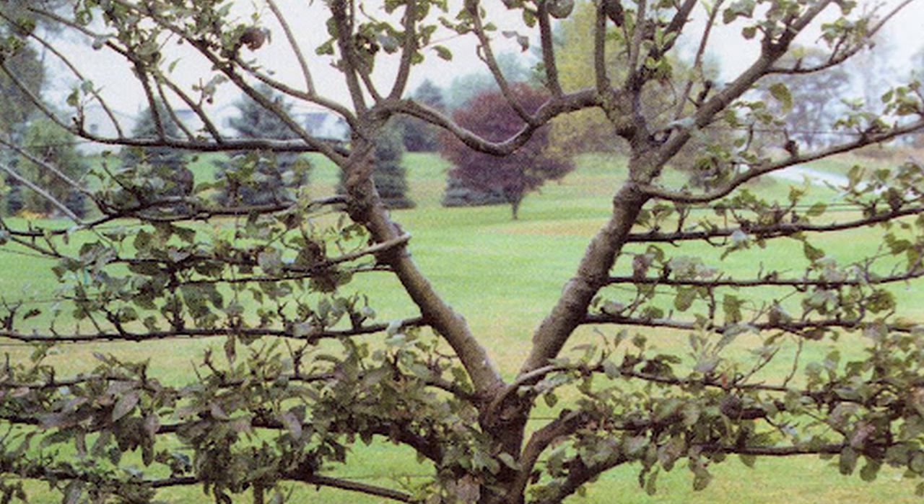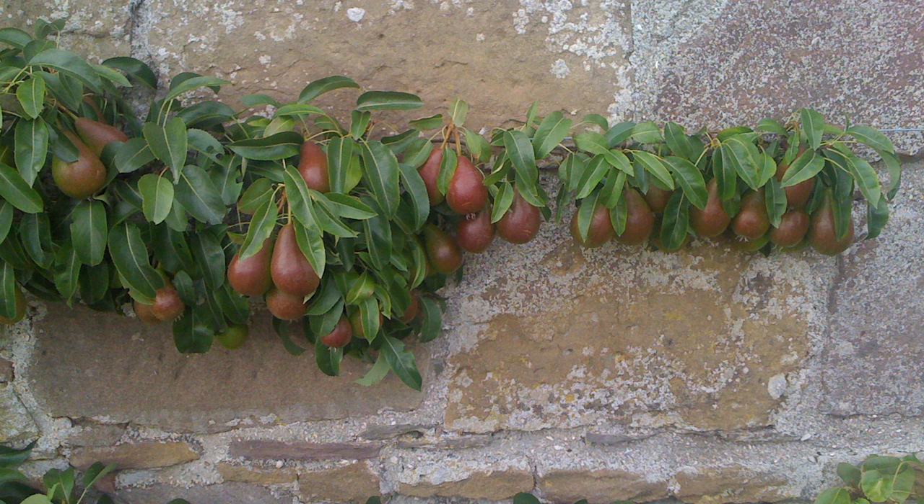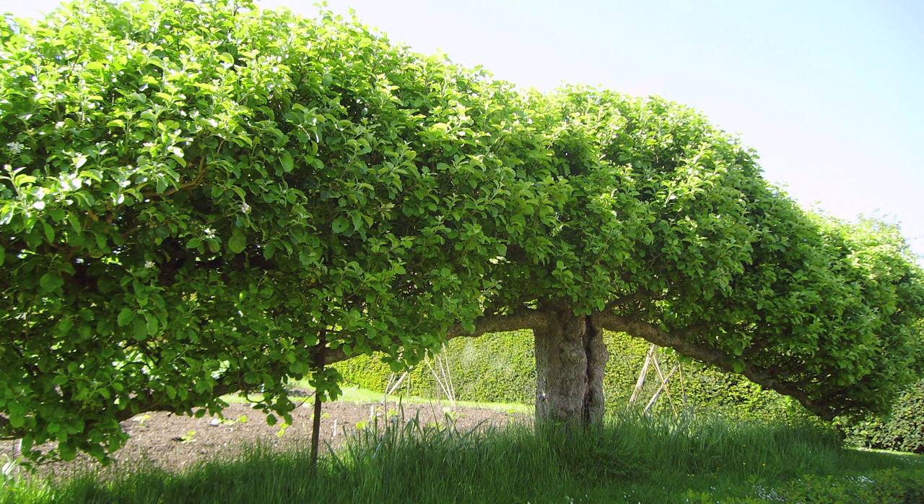The reasons for growing espalier trees in the 1600s are still viable today. They are excellent space savers perfect for small gardens, they offer easier access for gardeners with limited mobility, and because they are less susceptible to breaking branches, these trees have an incredible lifespan. You can find espalier apple trees that are 150 years old and still producing fruit.